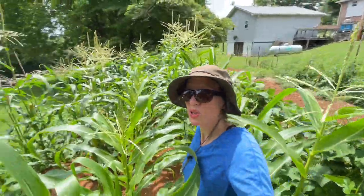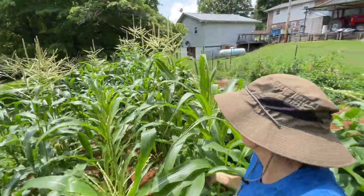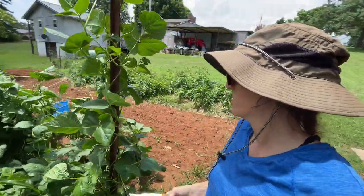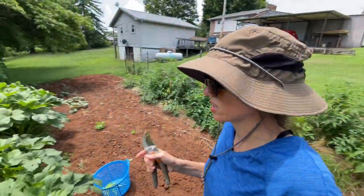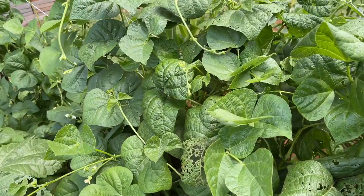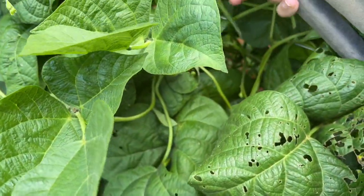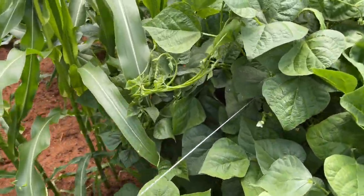I'm like in a jungle of corn. Hopefully there's no snakes in here — I have my boots on. That's not quite ready yet. Lots of beans, and I saw a bean over here looking like it could be ready before too long. There's some right there — a whole bunch of them in there actually. Not quite ready yet but oh my gosh, it won't be long.